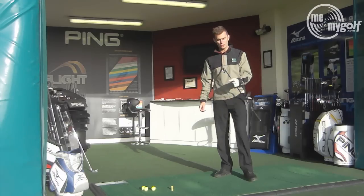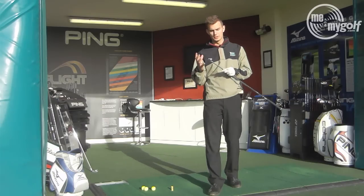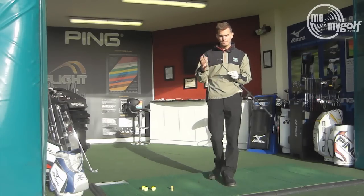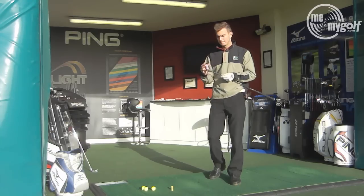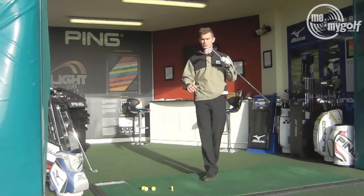Okay, decent shot there, really nice feel. The Mizuno always gives you that soft forged feel. Very nice looking golf club — I'd really recommend this to any low handicap golfer, especially for me the looks do the job there.